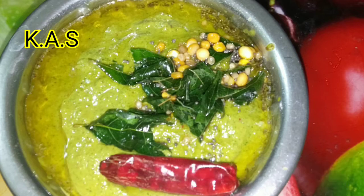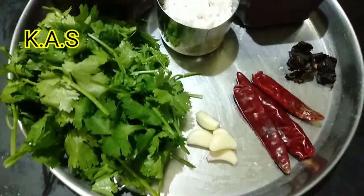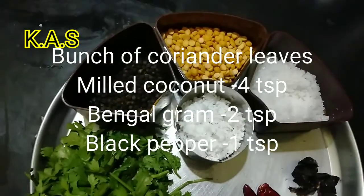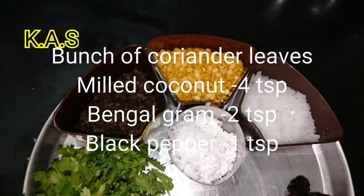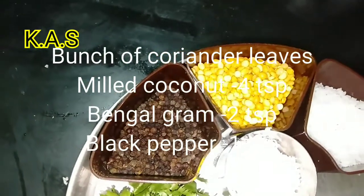We are making a lot with this method. We will make a style and add a small chutney. In 4-5 minutes we will make a lot of taste.